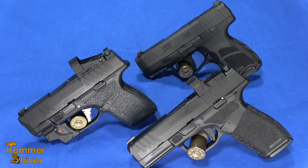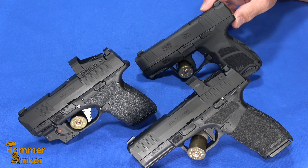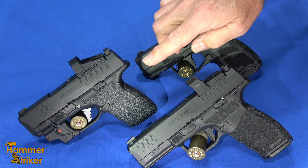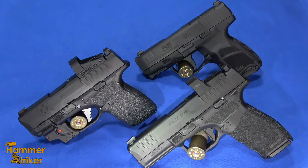Hello everybody, this is HammerStriker here. Today I've got the new H&K CC9 and two of its competitors, the Hellcat from Springfield Armory and the Hellcat Pro from Springfield Armory.